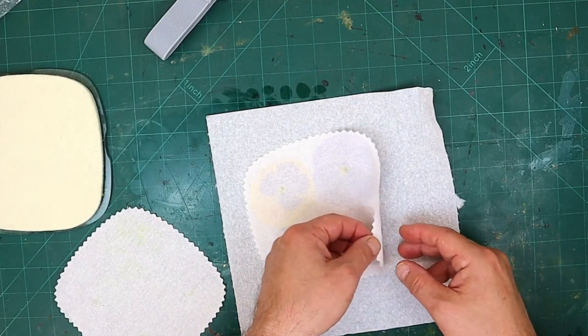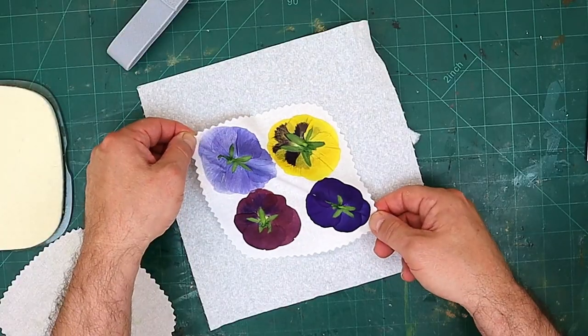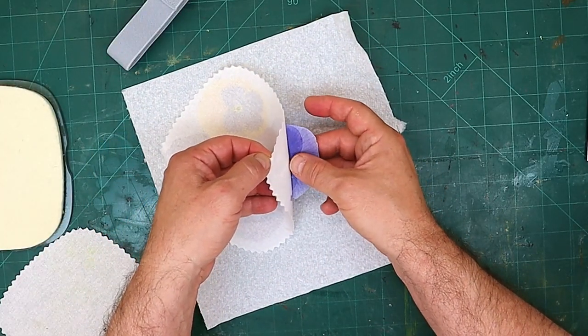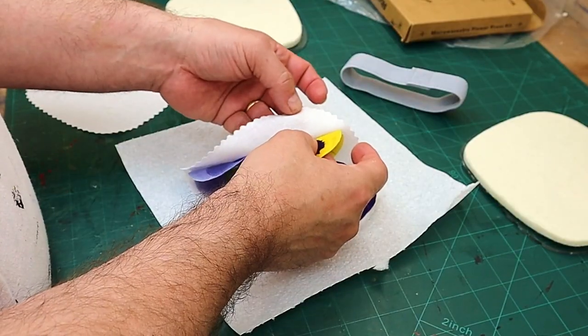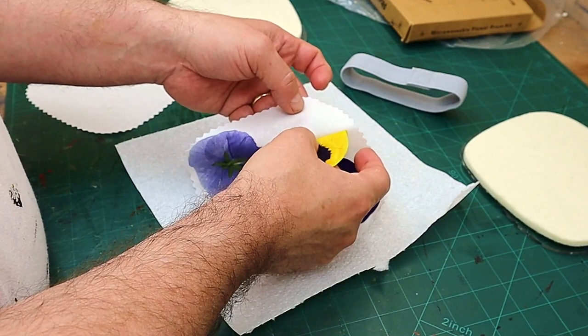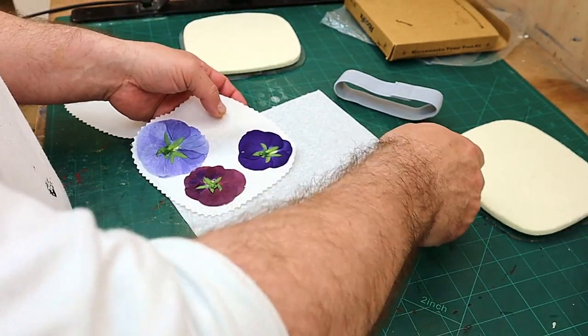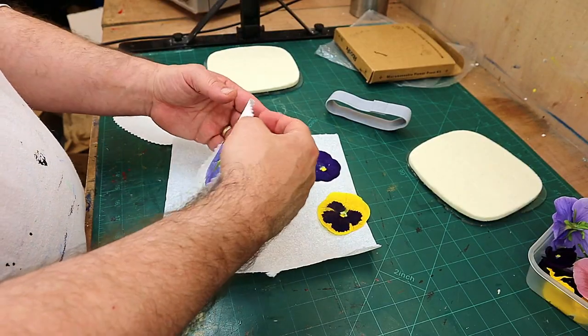I think they're dry. Let's take them off here. It says if you can't get them off, give the lining paper a little bit of a pull and then they should just pull straight off. Oh, these are perfectly dry! How quick was that? I'm so impressed. Oh look how pretty that is - and it's kept all its colour!